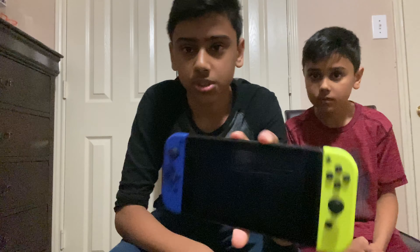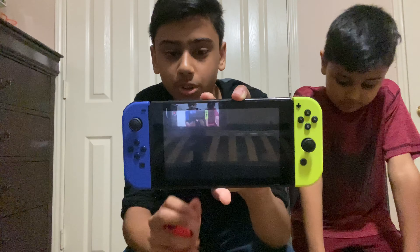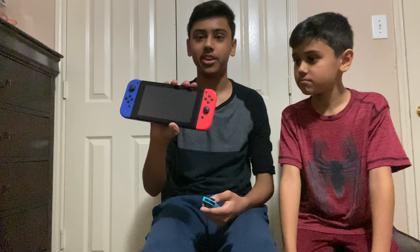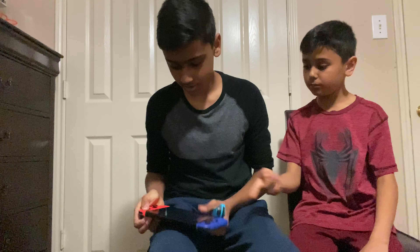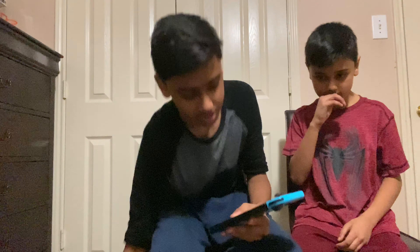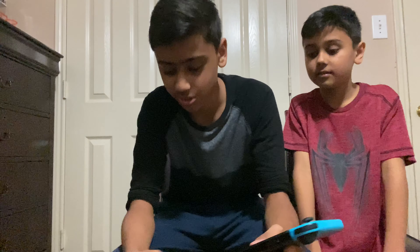Here is what the Switch looks like with the new Joy-Cons on it. It actually looks really nice. Now I'm gonna try to mix it up and do like this dark blue with the blue. Oh yeah, the dark blue with the red — yeah, that looks pretty cool actually. This is a light blue but it's a light red. Now let's try the blue and the yellow. I actually like this more, it's really dope.